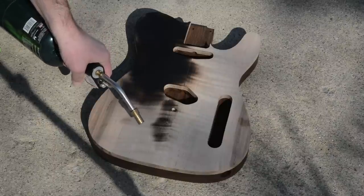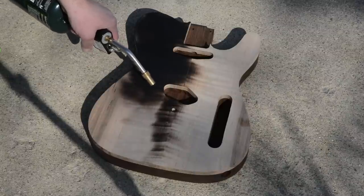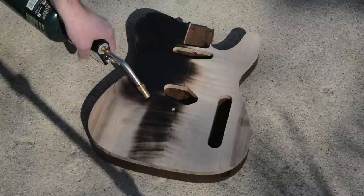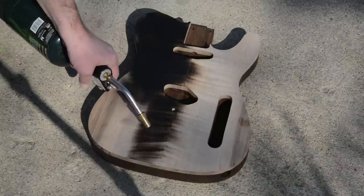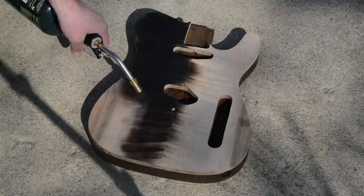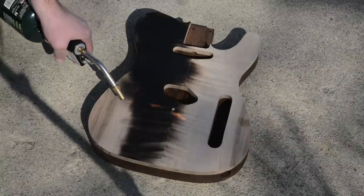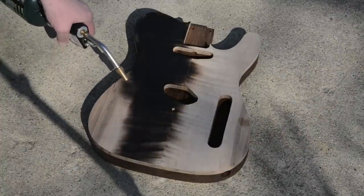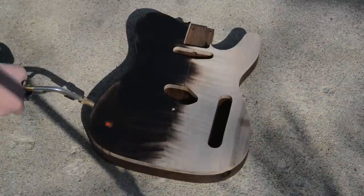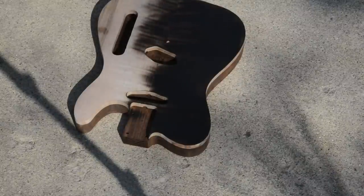The technique that worked pretty good is going slow, back and forth, heating up a section of the wood. The problem is if you stay too long in one spot, the wood lights on fire. This piece of wood has some mild figure right in the center, but the outside doesn't have a lot — there's a lot of grain runout. This back-and-forth technique only lit the piece on fire a couple times. It was a windy day, so anytime anything flamed up, all I had to do was wait a second, pull the flame away, and it cooled off.